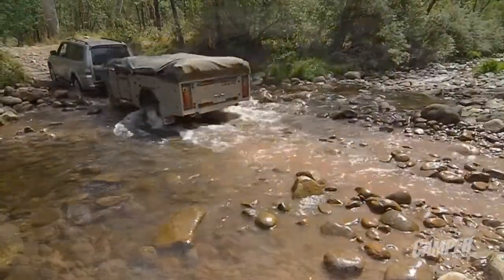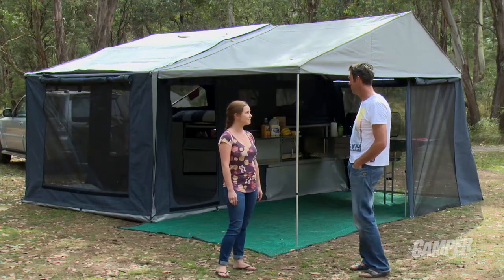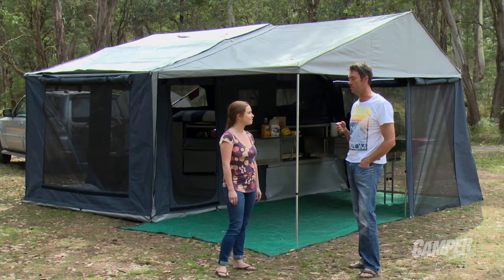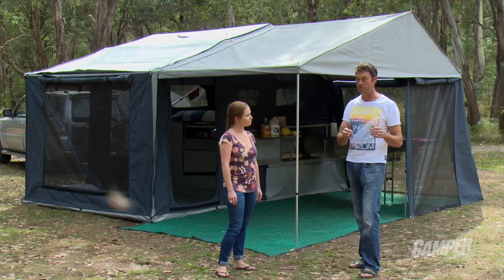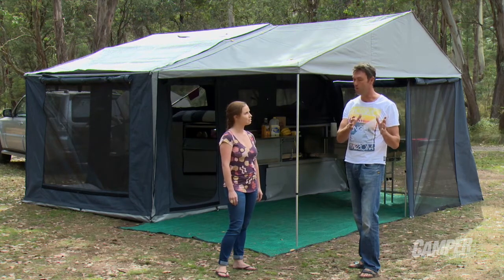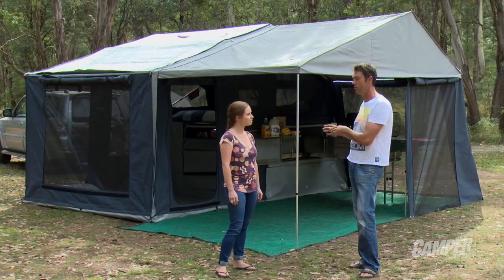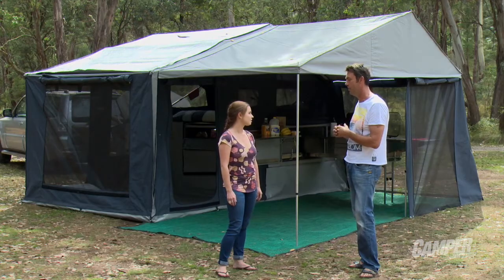We're standing in front of your brand new Escalade soft floor camper trailer. Can you tell me what's different about this one? We've been working on the hard floor camper trailer for about 18 months — it was a huge engineering project, completely new — and we took all the engineering and the DNA that we learned from the hard floor and placed it in this soft floor. So this soft floor is really a purpose built soft floor, constructed over 180 separate laser cut panels. The advantage of that is if you damage any panel, it can be replaced by a panel beater Australia wide.